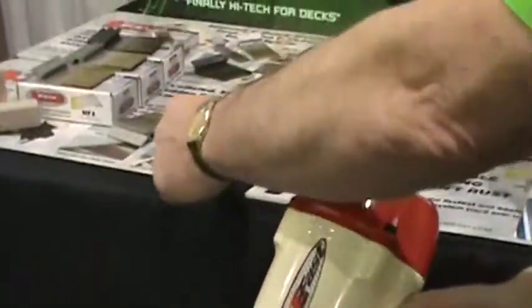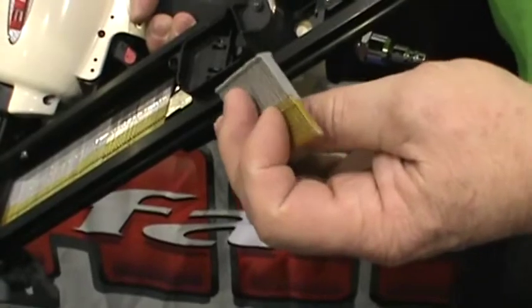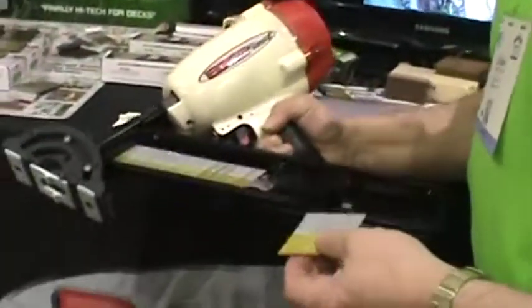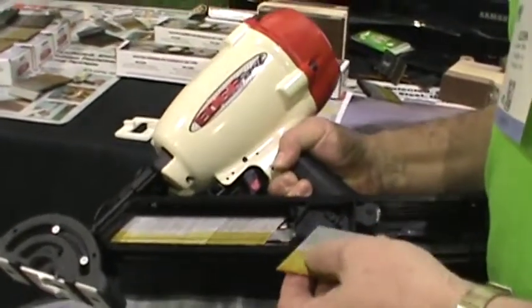We also have our Edgecoat product. This will be less than half of the cost of a stainless steel product. These would be recommended for ACQ pressure-treated deck boards. Again, 25 pieces in a strip — we can load four strips in here, so you'll have 100 shots.